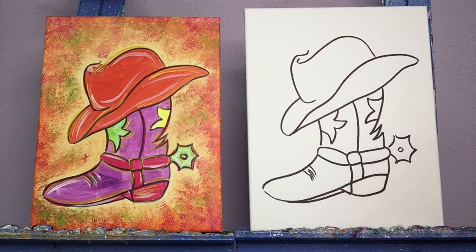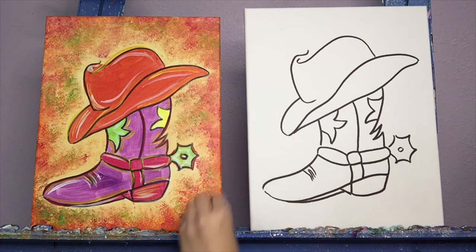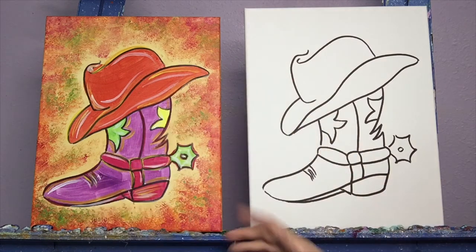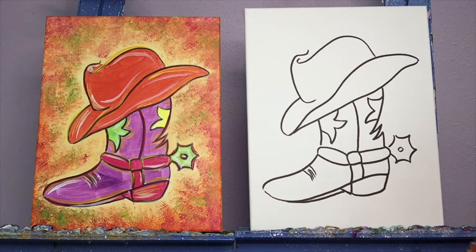Hello and welcome everyone. Thank you so much for joining us today to paint our fiesta boot. We're using some awesome bright colors. We're going to have some little sponging fun on the corners. And as we go along, if you want to change around any of the colors on any of these parts, you are definitely welcome to.